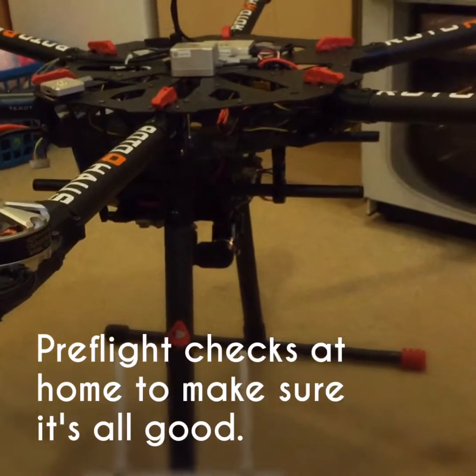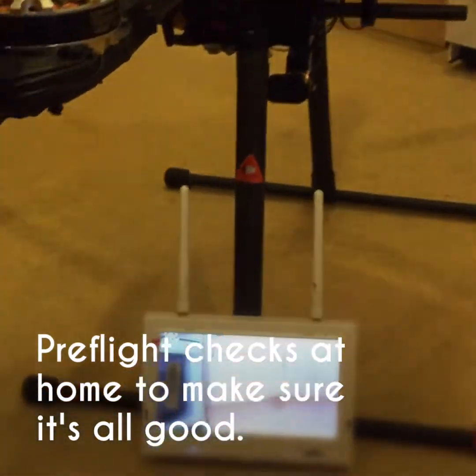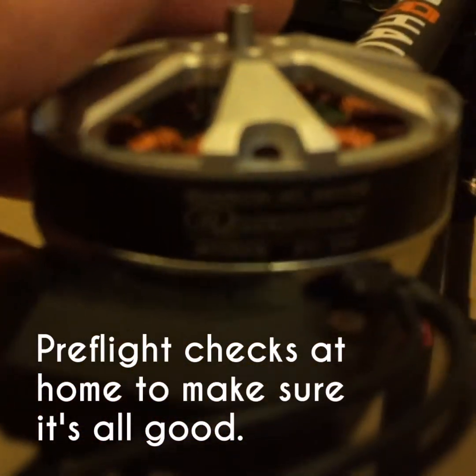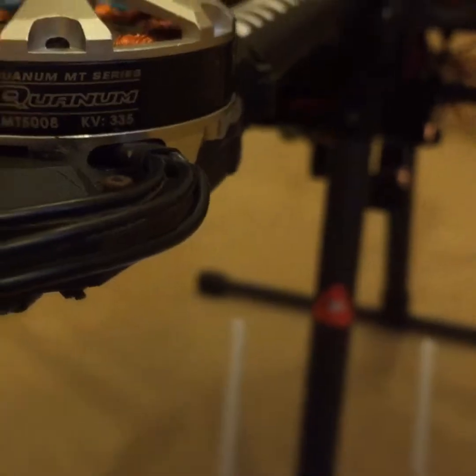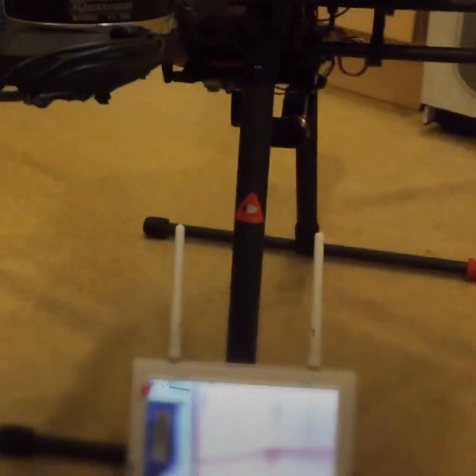This is the Tarrant 960 with quantum motors. It's got 335 kV motors and 40 amp ESC motors.